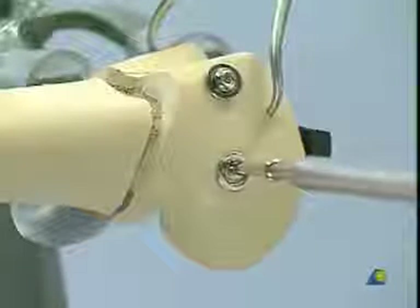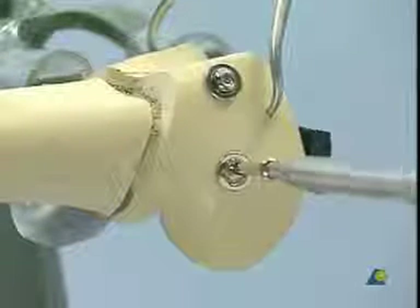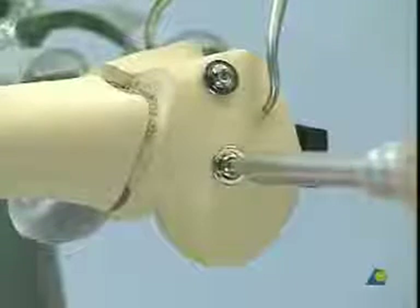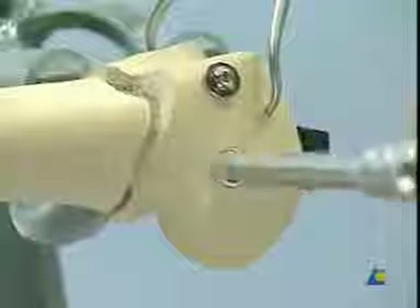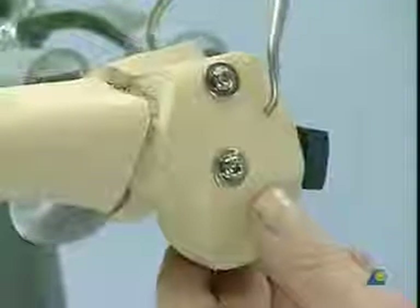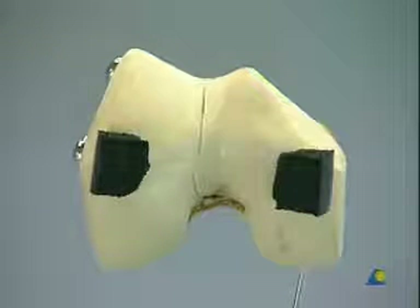The two wires are replaced in the usual way by two cancellous screws with washers. These screws exert compression on the two condyles. Make sure once again that the articular surface has been anatomically reduced.